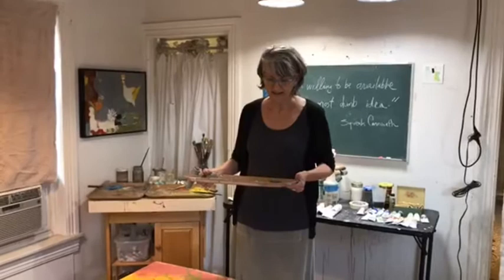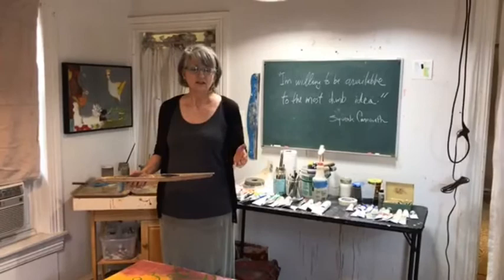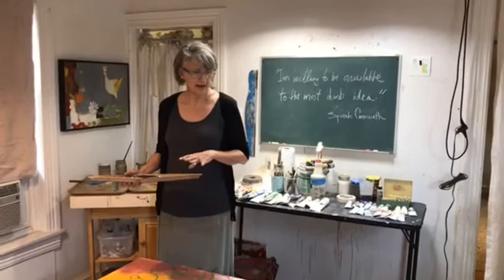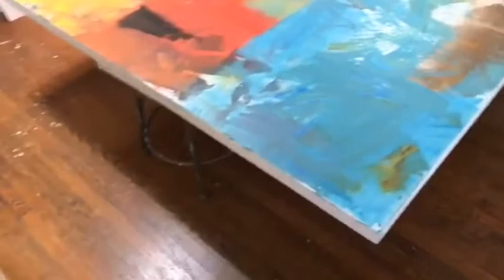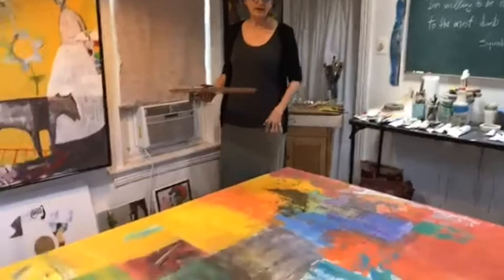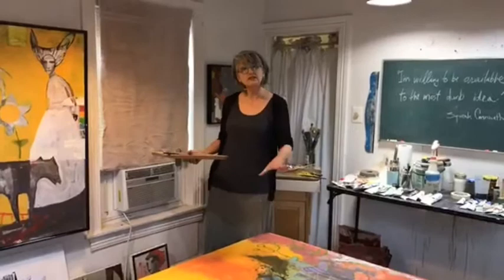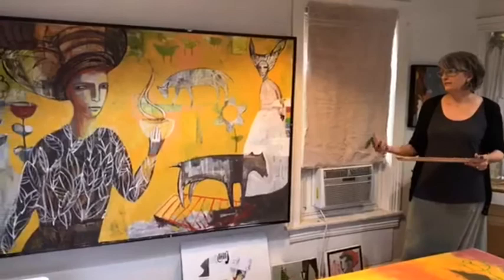I'll give you the quick tour of the studio. I have several rooms, each one for a different purpose. This is the one where I do oil painting, and I have recently gotten into some very large paintings. It's not the largest room, however it actually works just fine for making large pieces. I either lay them on the floor or lay them out horizontally in the first stages of the work, and then later I get them up on the wall and I'm able to get different effects.